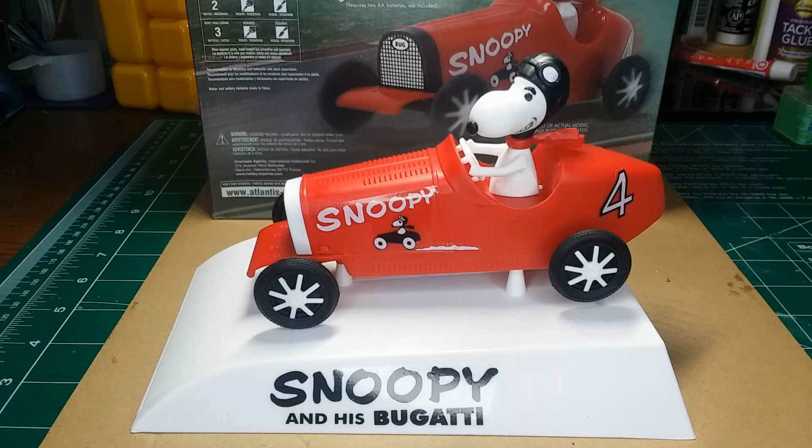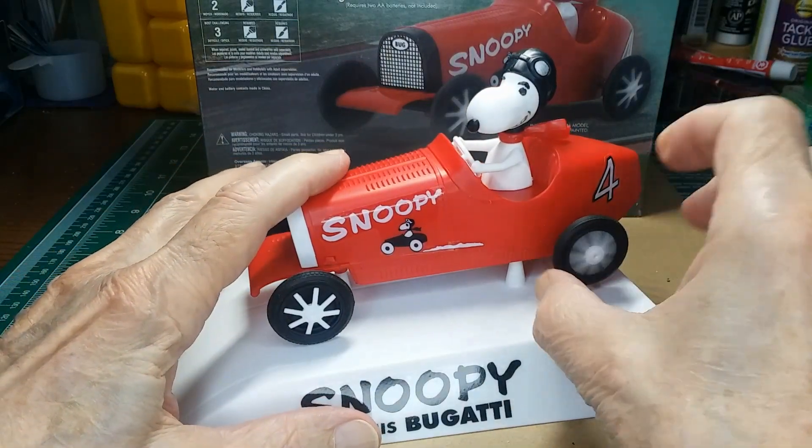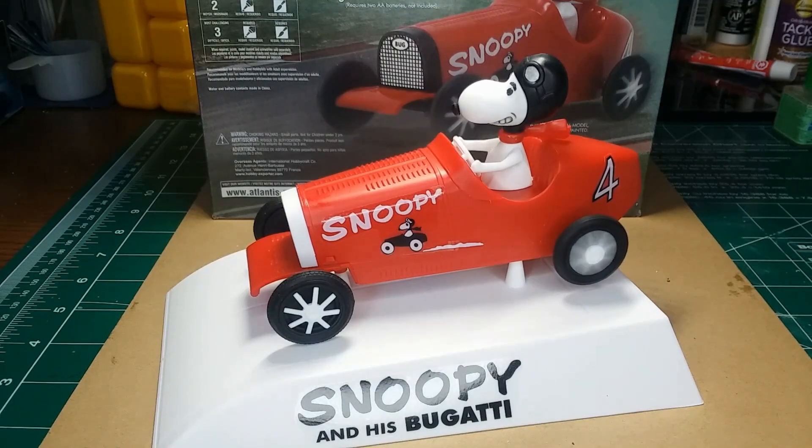And here he goes, the final of Snoopy. There he goes, he's getting his cheerios.